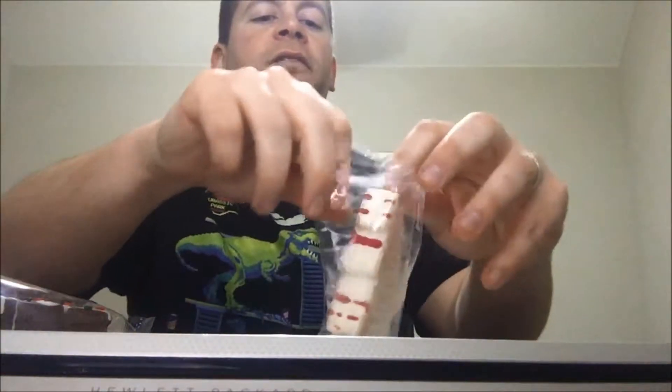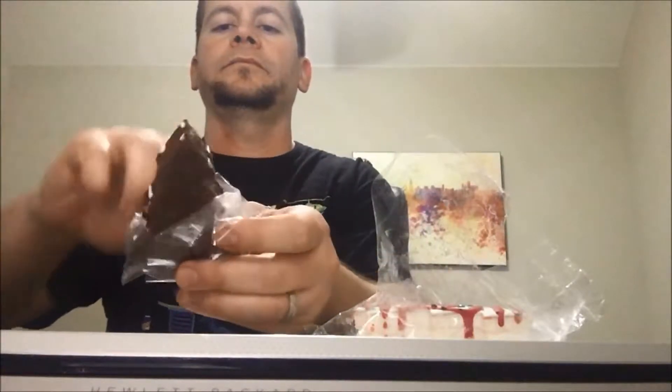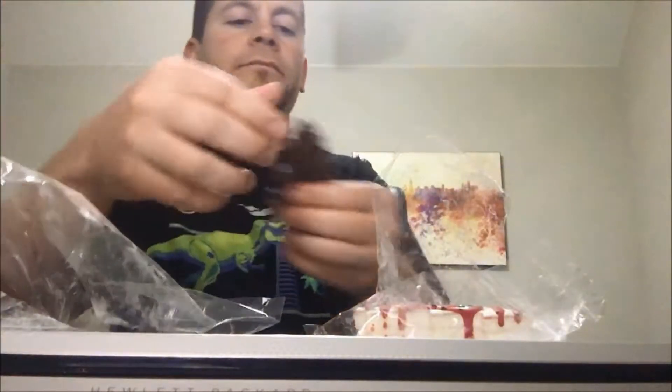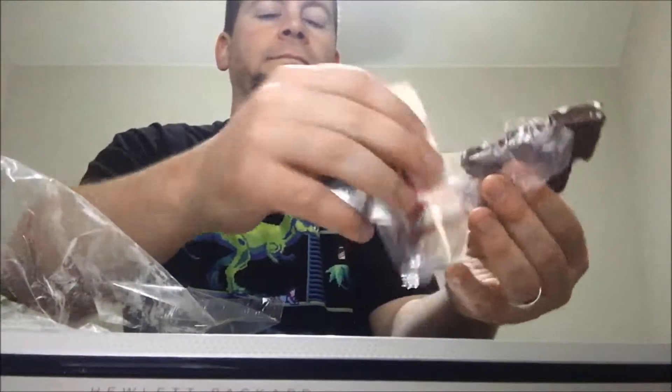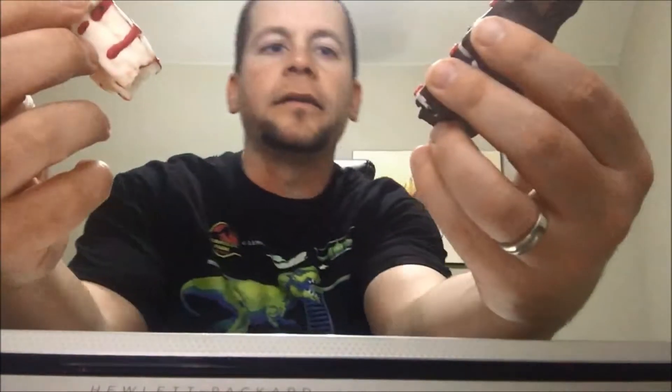They seem a little different. Let's get these opened up, each one. We'll put some on them. As you can see, we've got chocolate with white icing and vanilla with red icing. They're both great. Start off with the chocolate here.